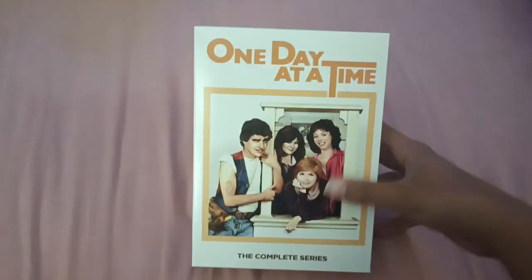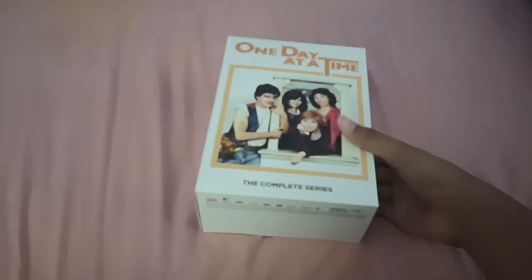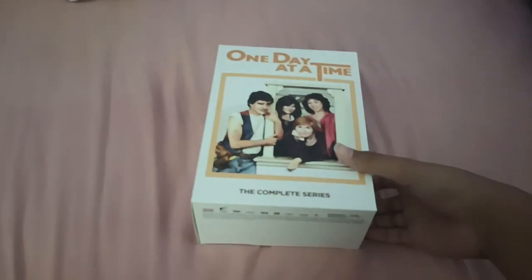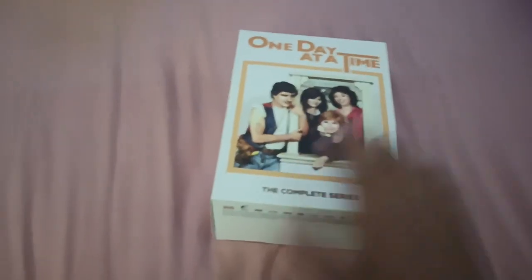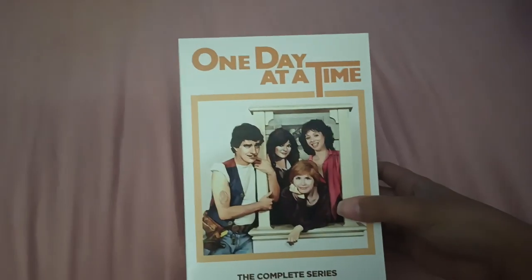We've got One Day at a Time: The Complete Series. If you don't know what One Day at a Time is, it's actually a TV show created by Bud Yarkin and Norman Lear. So here's the front, the spine, and the back. It's too heavy for me. And then here's the bottom and the top.